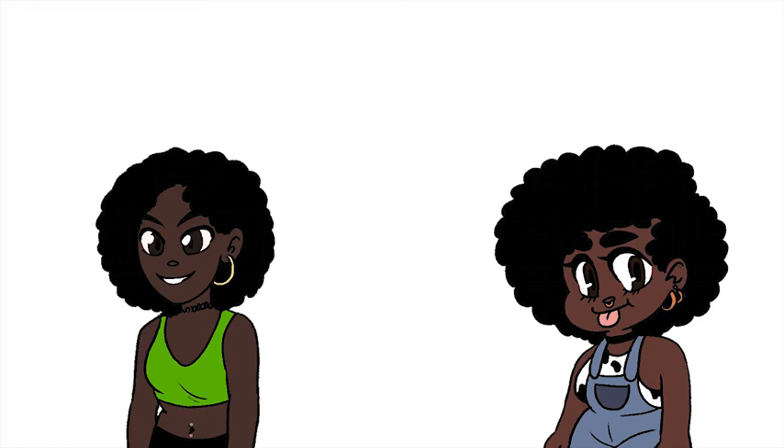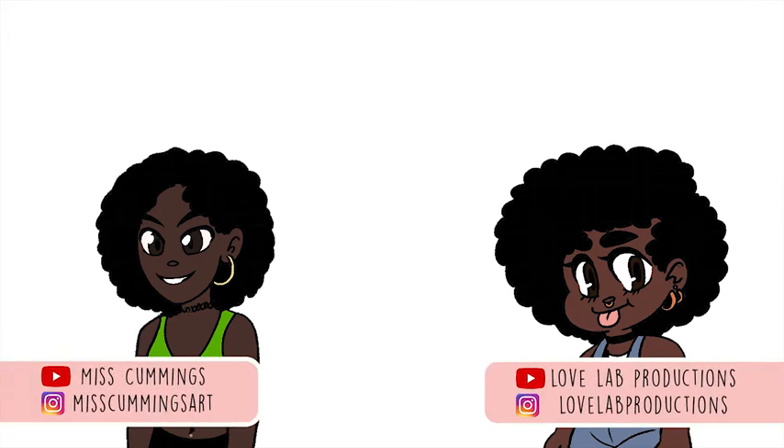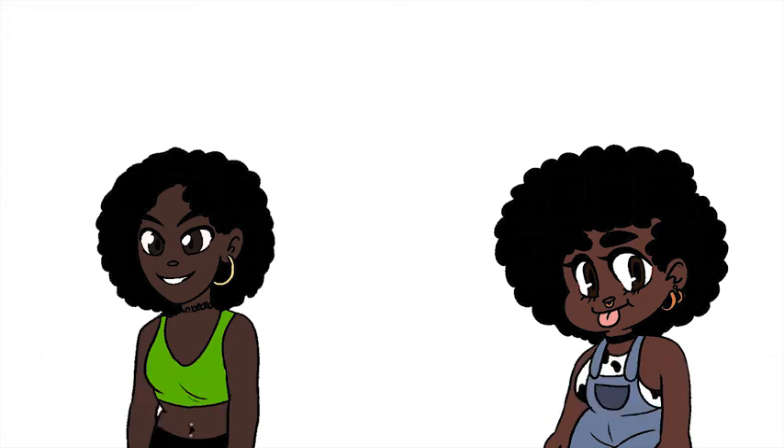But if you enjoyed this video, please drop a comment, like, share, and subscribe. Check out Miss Cummings' channel — what's your channel name? Miss Cummings. What would be a video you'd suggest someone to watch? Every single one of them. What's like a beginner video? The beginner video, you can start by watching the eyes body paint video. So check out her channel, watch her eyes video. Make sure to leave a comment, like, and share this. You can also check out my art on Instagram at Love Lab Production. Thanks for watching. Bye. Bye.